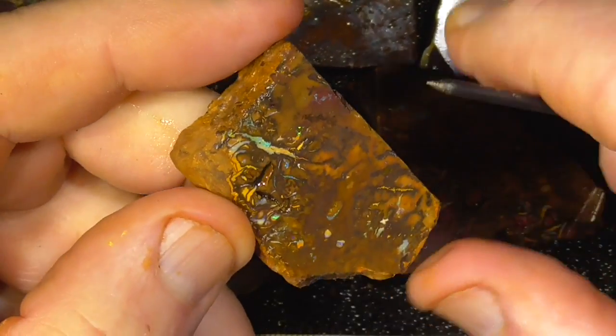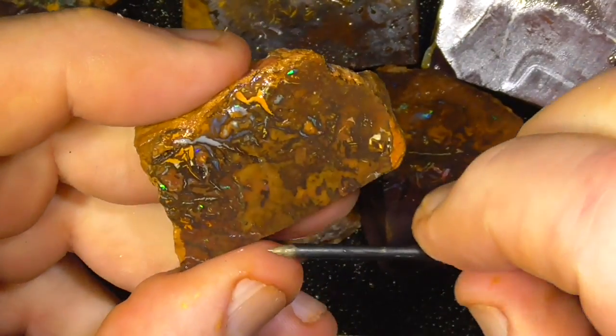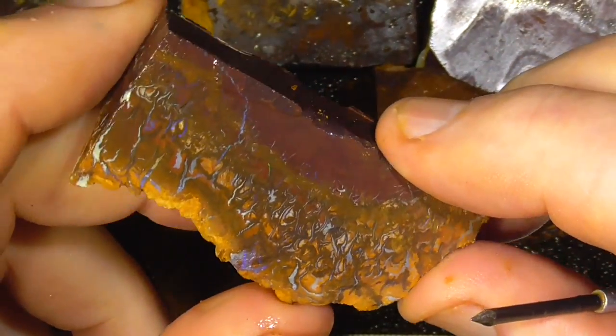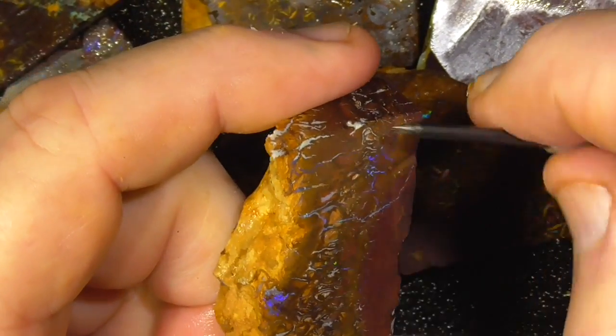Green's showing there. Colour through it. Little sparkles. Quite a few spots. Colour through a lot of this.